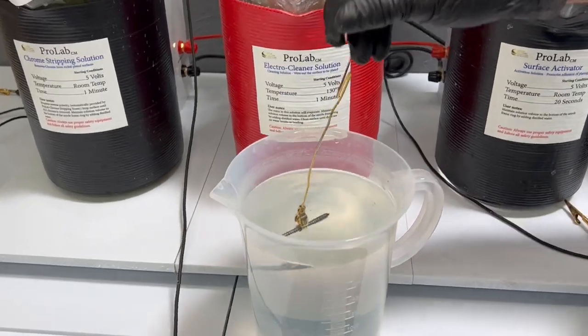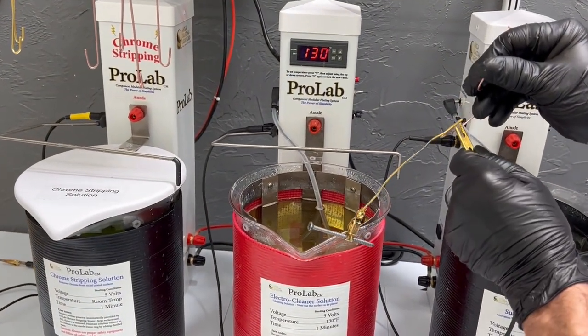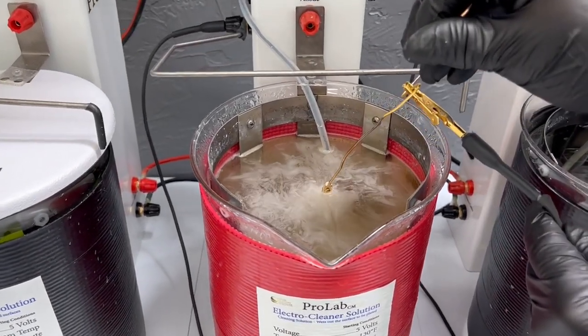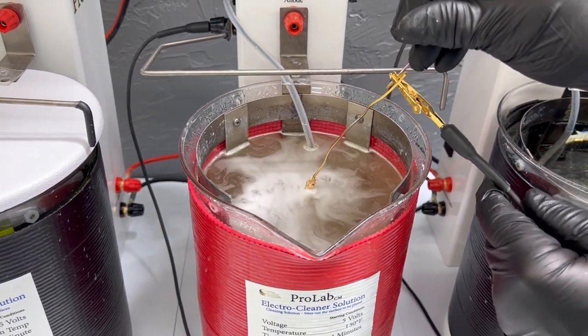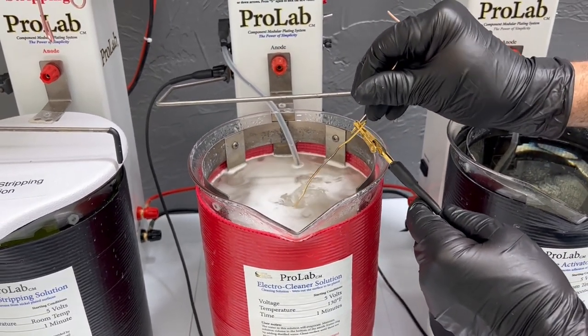I've just gone through my second rinse. We're going to be using our pro lab station today. This is our electroclean tower. We're going to connect our alligator clip. You can see all the bubbling in there — that's just the electroclean doing its job. We'll leave it in here for about 30 seconds, possibly a little bit longer, but 30 seconds should be good.